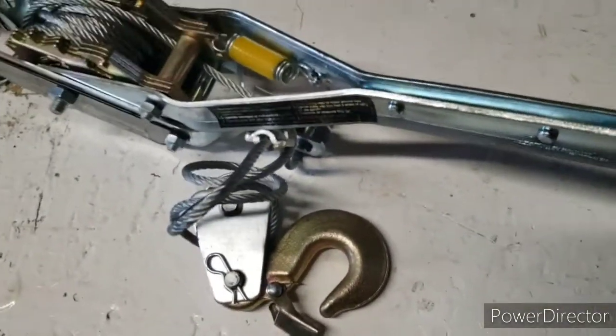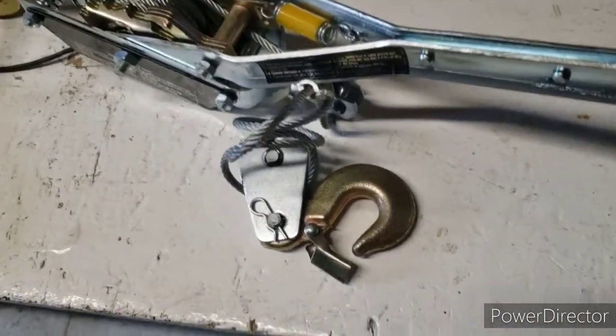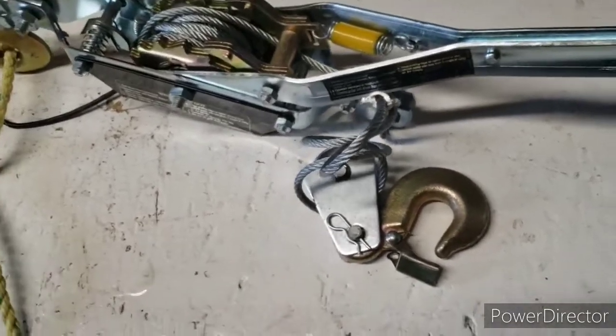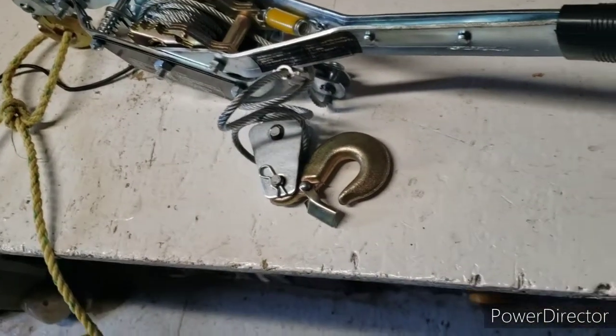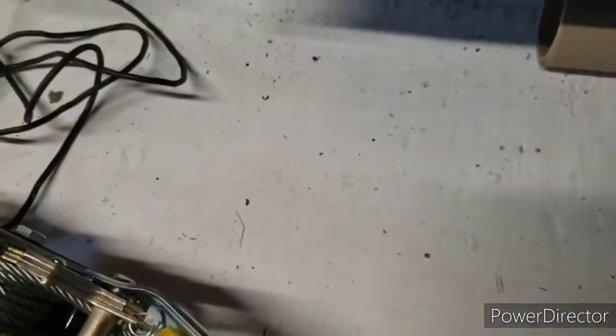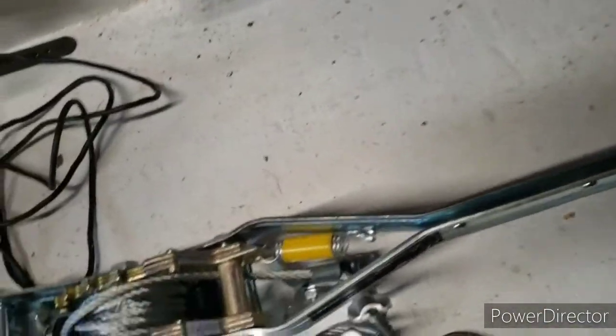Then you push on this and pull away your cable. Once you get this hooked up to whatever you need — your truck if you're stuck in the mud, or pulling out a stump — in my case I was pulling garbage out of the ground that had been there since the beginning of time. Anyway, you hook this up to whatever you're doing, push the spring back down, and start ratcheting. This winds up the cable and bob's your uncle.